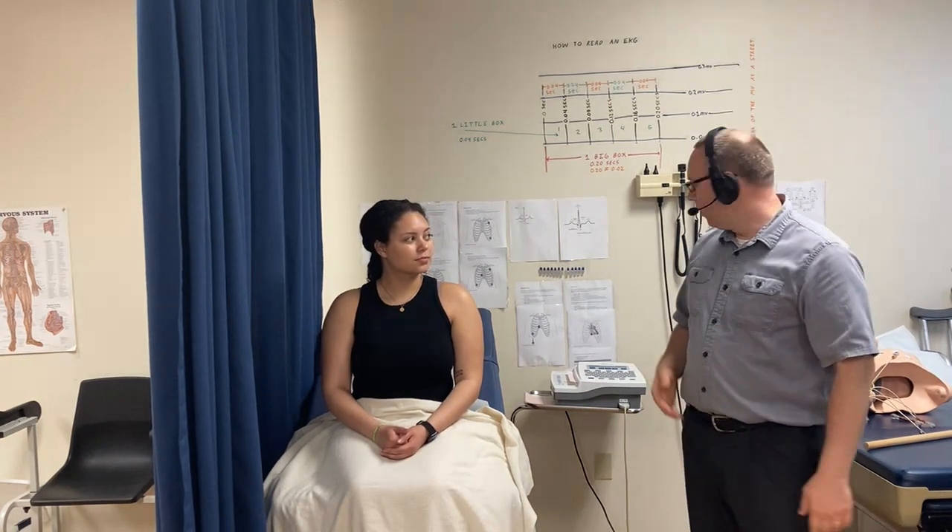We have a patient here complaining of chest pain, shortness of breath, and maybe some extra heartbeats. We're going to get an EKG, and I'm going to show you how to do it. First thing — introduce yourself: 'Hey, I'm Dr. Perkins, how are you doing today?'